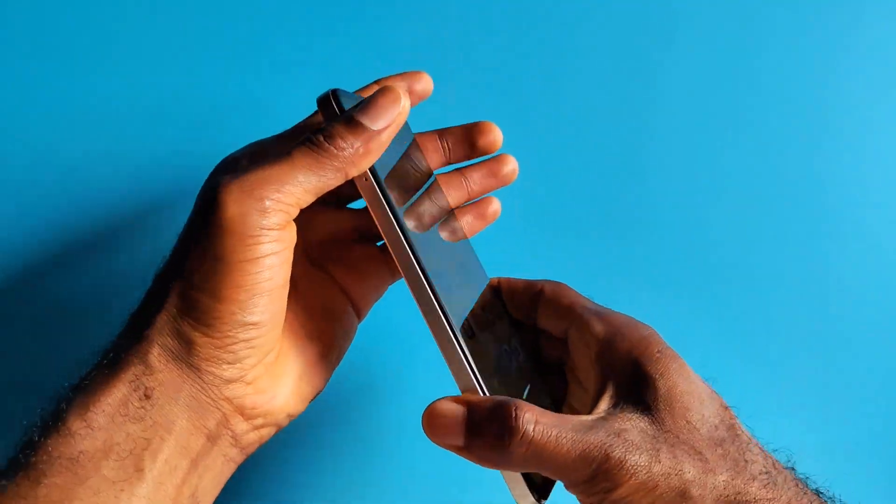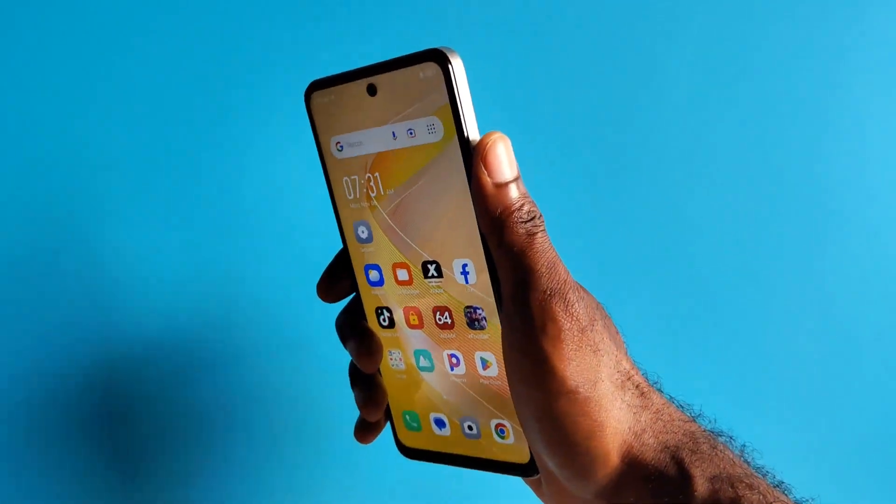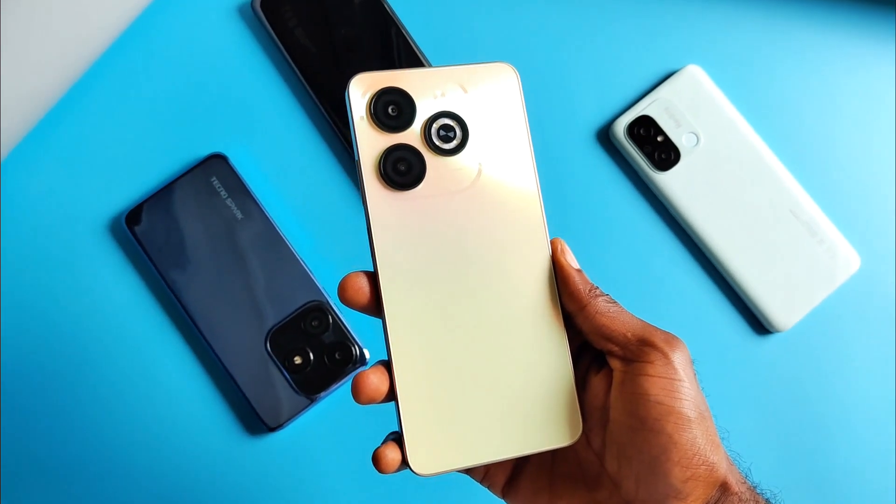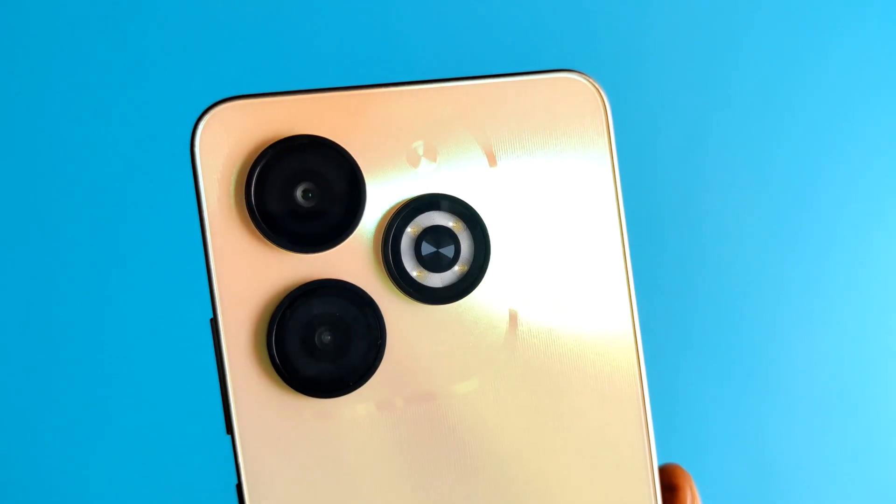Quite frankly, it's sturdy and has a significant grip for one-hand usage. Still on the rear is the Infinix branding at the bottom, followed by a huge camera module and a large flashlight.